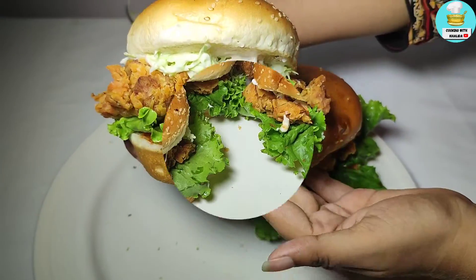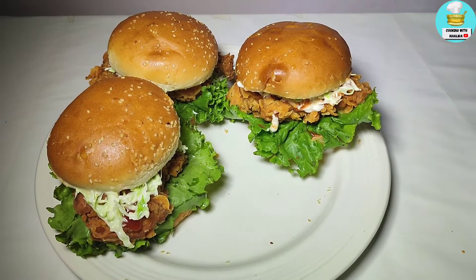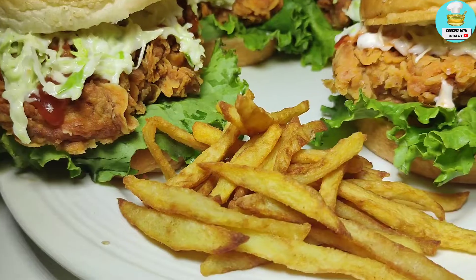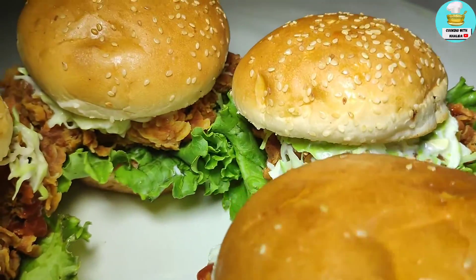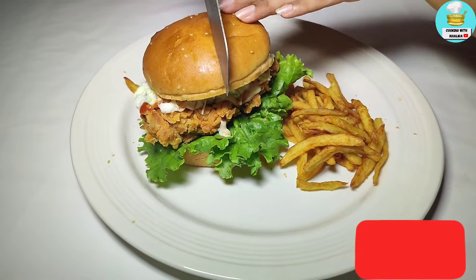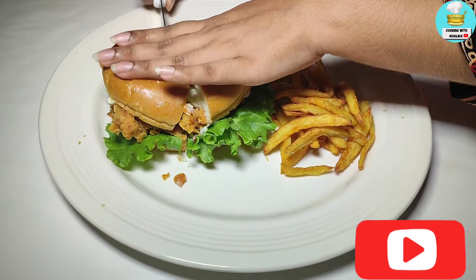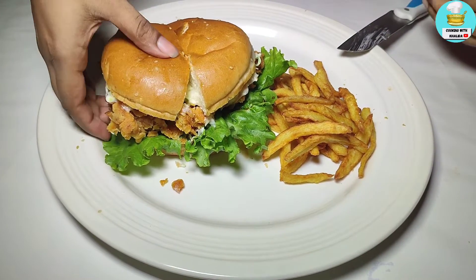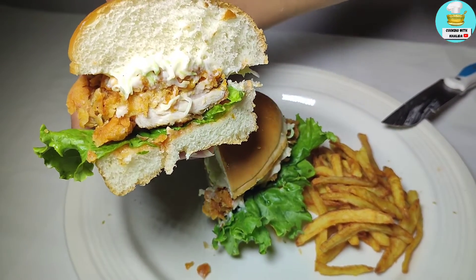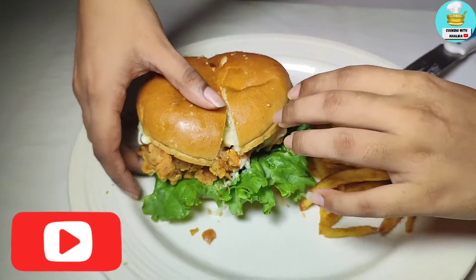I have shared all the best tips and tricks with you. Inshallah, you will understand everything. Here we are ready with the burger — ready to eat! If you liked it, please like and share it with friends and family, and give me your feedback in the comments section. Tell me how you made the burger. Now I will cut it so you can see inside. Please like and remember I will be back with a new recipe. Until then, God bless.